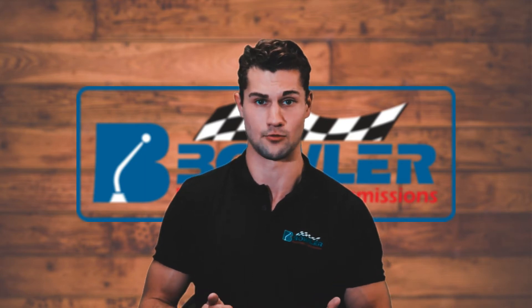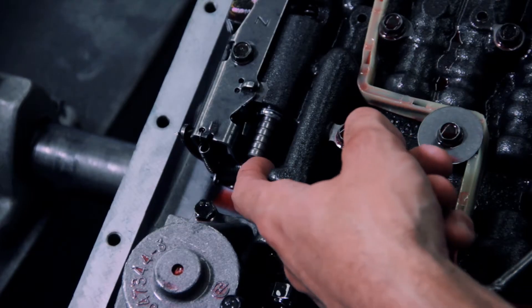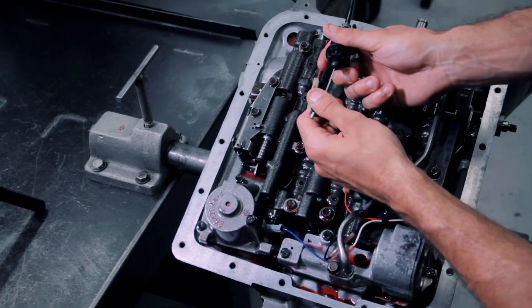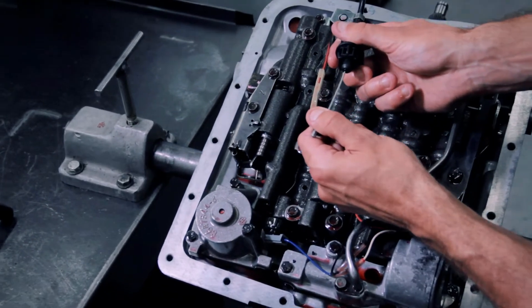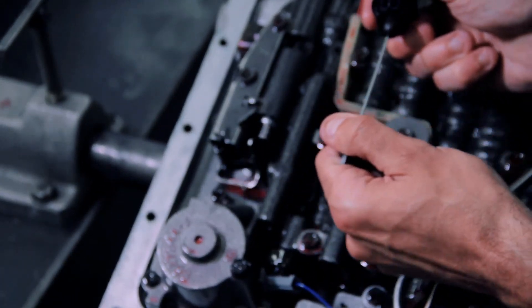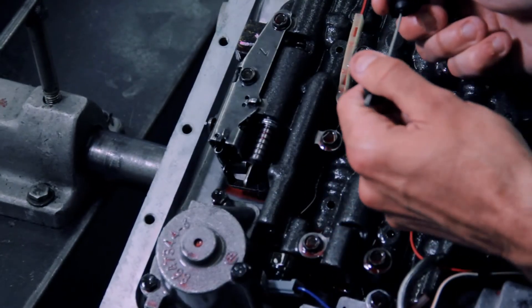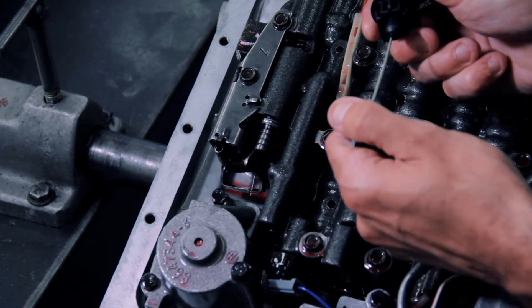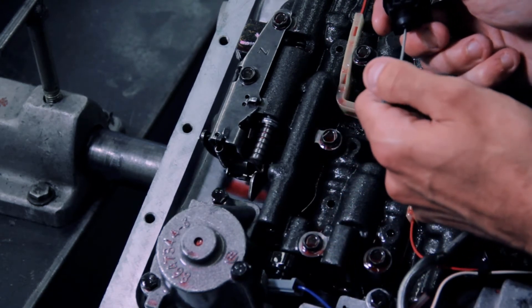When hooked up directly to the carburetor, it's very unlikely that the cable will operate correctly. This can cause poor shift quality or, at worst, dangerously low line pressure while driving. This is the valve that increases pressure as you increase throttle. Here we can see how the TV cable works with the throttle valve. As the cable pulls out, it strokes the valve. So at wide open throttle, this would be your highest pressure, and at no throttle, your lowest pressure.